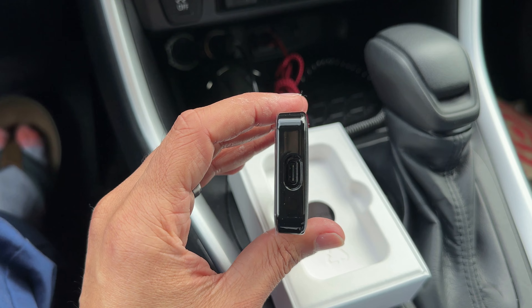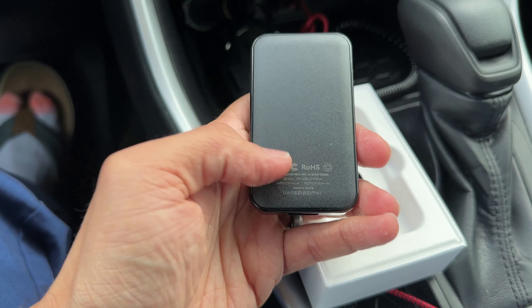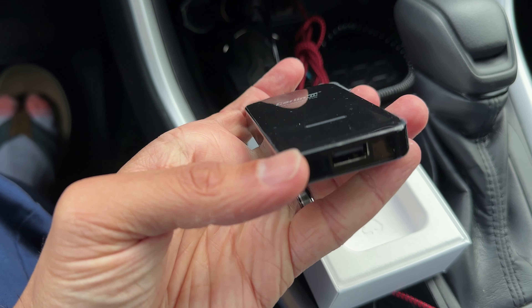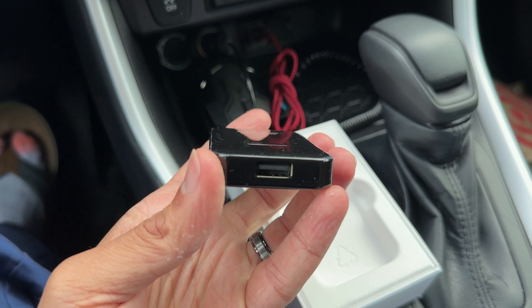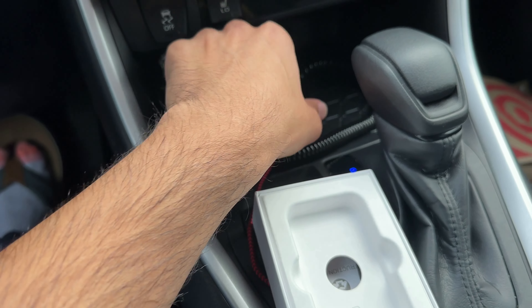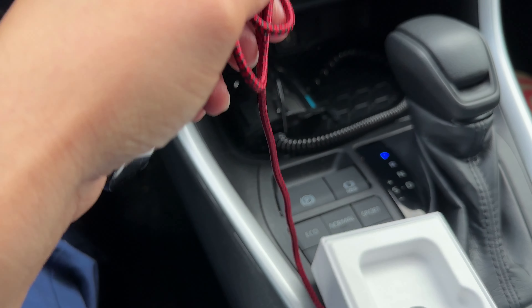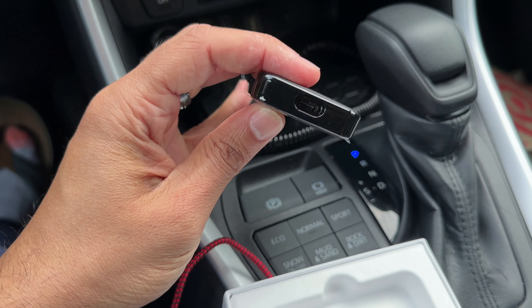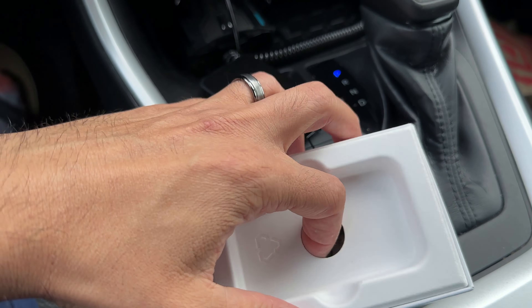It has a USB-C connector with a matte back and glossy top. There is a plastic wrapping and there's another USB-A port on the other side if you want to charge your phone through it. I'm going to pull out this lightning cable since we can't use that to plug in this device because it's USB-C.